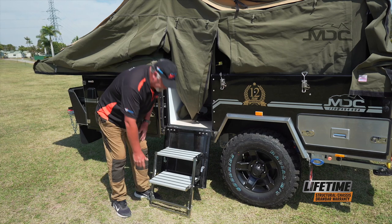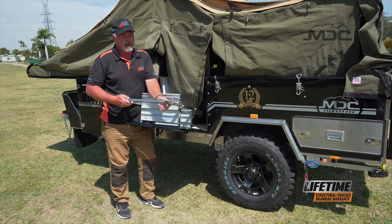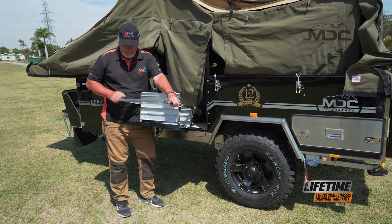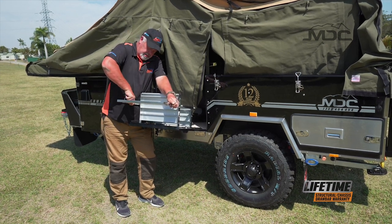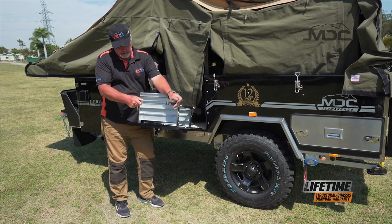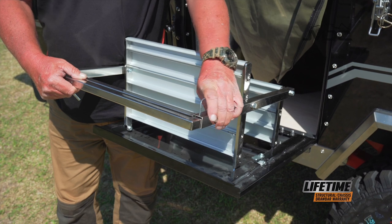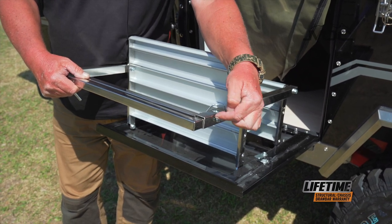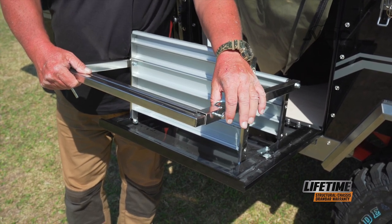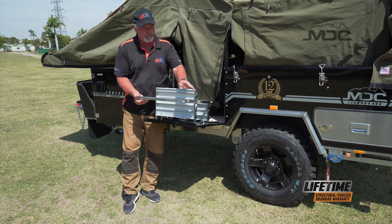Now I'm ready to close up my steps. Packing up the steps — a very, very important thing to remember, and it must be done before packing up. We need to return our adjustment bar back to its original position. So we take our linchpins out, pull them out, slide it back in and return the linchpins. Clip them over on both sides — always put them in from the outside and push them all the way in.